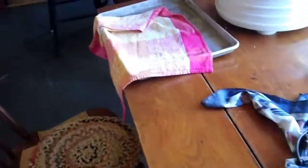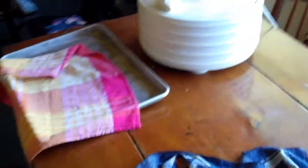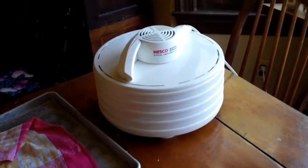This is my current dehydrator. I have a new one on order. Let me just turn this off and show you.